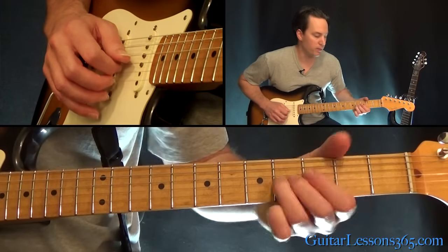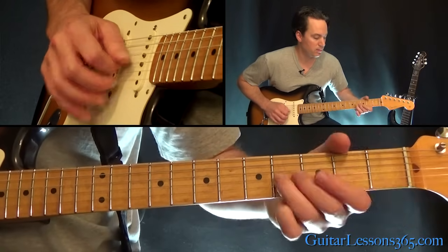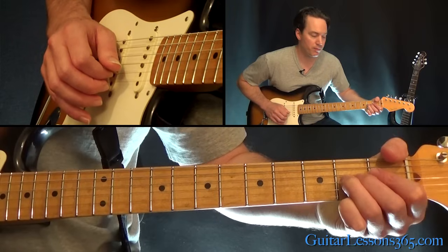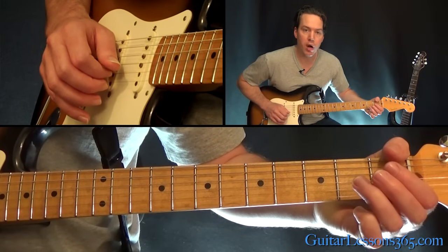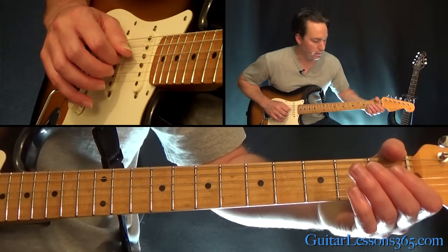You're going to start at the fourth fret, or just above the second fret, and slide into the second fret from above, then pull off to the open string. Then hit the D string and hammer on to the second fret.